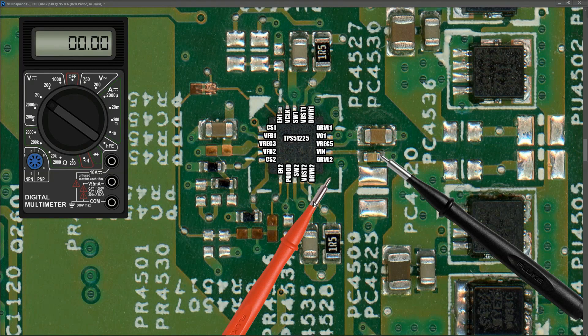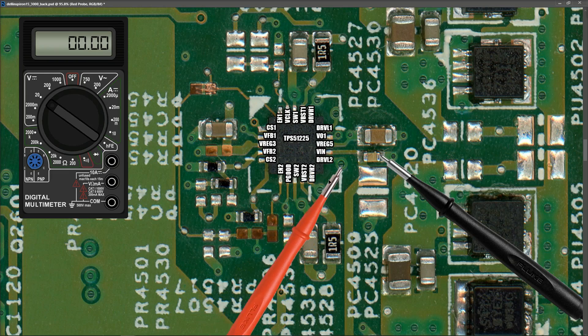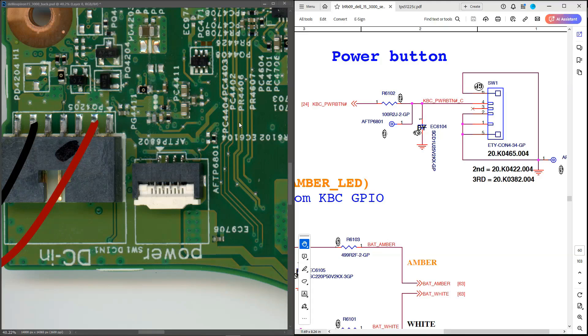Lastly on this IC, I measure the VREG5 pin to check for 5 volts always-on. Placing my probe to the capacitor on that side, I measure 5 volts. So the TPS51125 is functioning — it's taking the correct input and producing both always-on power supplies correctly.